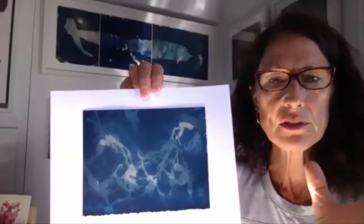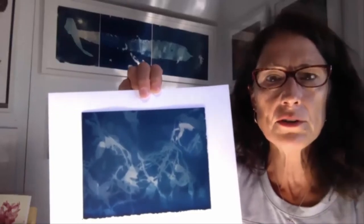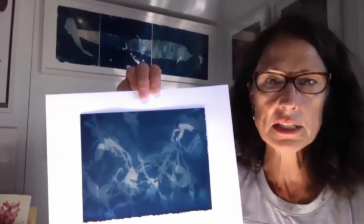Last year I started working with cyanotype. Cyanotype is a process — it's two chemicals, they're non-toxic. They're basically iron salts, different components of iron salt.